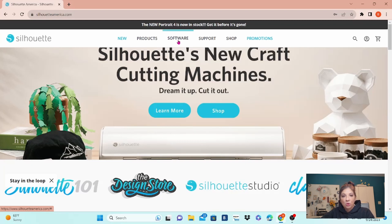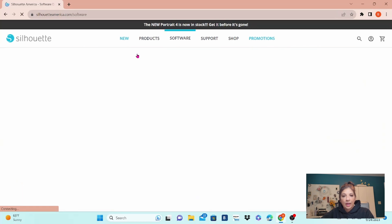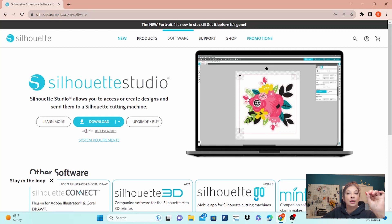Once you're on their website, you are going to go over to Software and click on Get Software. Right here you'll see the download button — it should be blue. And underneath that, you will see V4.5.735. That is the version that you need to run all of the new machines. So let's go ahead and click on Download.